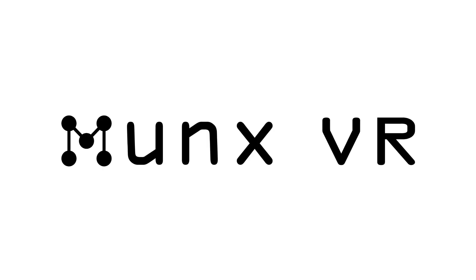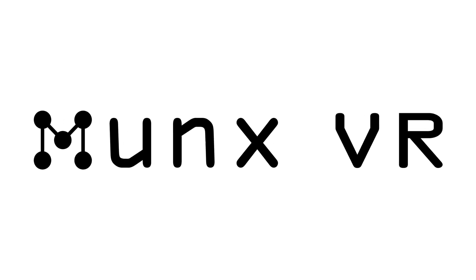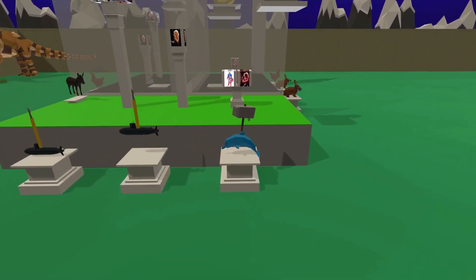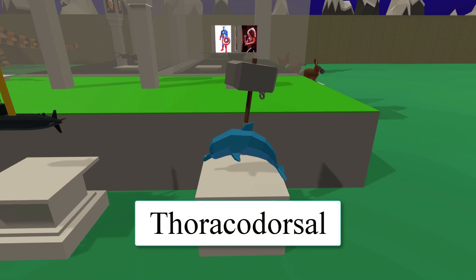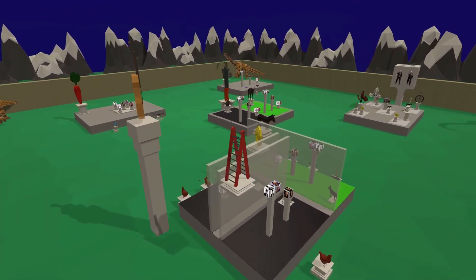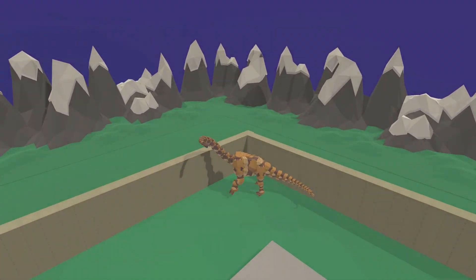This memory palace is available in MonksVR's store. MonksVR is Linguisticator's software for building memory palaces in 3D and virtual reality. Please see the description below for more information on our software and our online course in memory, which will teach you how to build memory palaces for different subjects. Thank you for watching. Please like, share, and subscribe to our channel for more memory palaces for languages and other subjects.